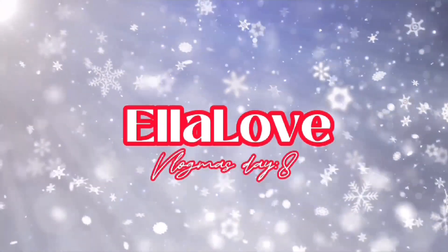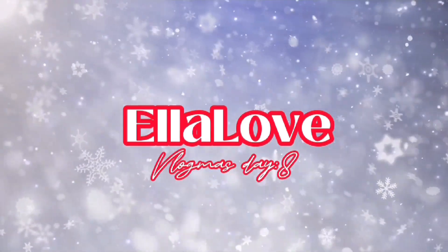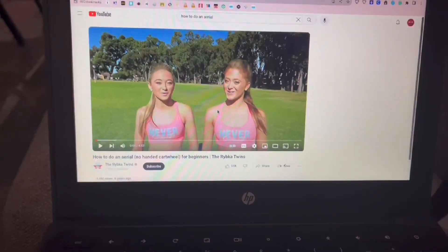Hi guys, welcome back to vlogmas! So this is kind of a random vlogmas, but I'm gonna be trying to do an aerial. I don't know if this is actually gonna become a video because I don't know if it's gonna work out, but if you're seeing this then I guess it did. I'm gonna be following a video tutorial, so yeah, let's get started.